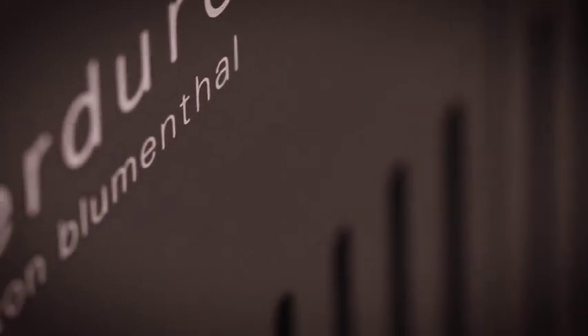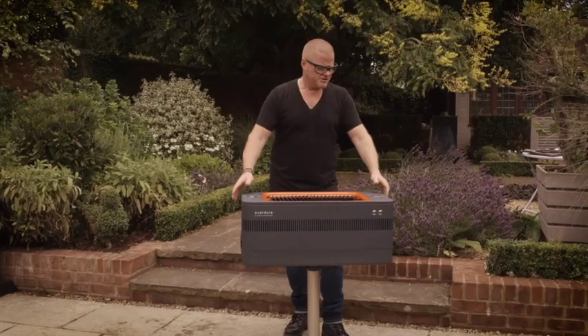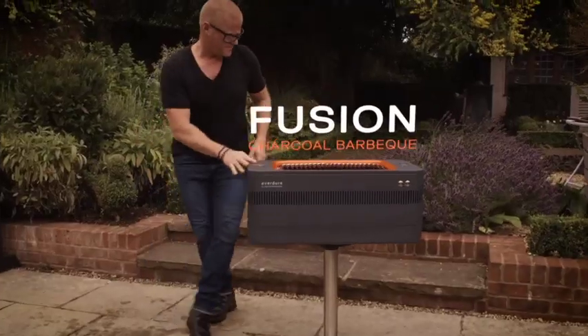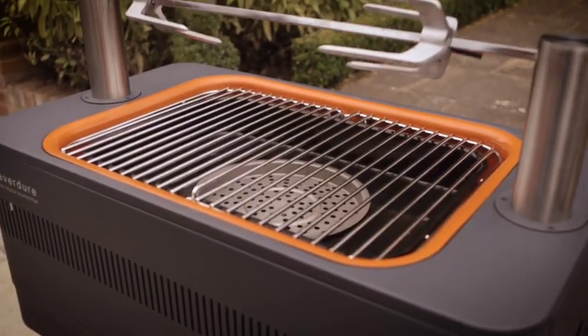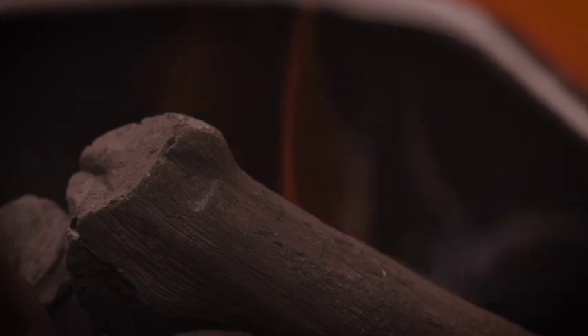I wanted to invent a barbecue that had all of the benefits of char grilling over some hot coals, but also the ease and speed of gas — and this is it. It's called the Fusion, and it's exactly because of that. It fuses together modern technology of ignition with all of the benefits of a good old charcoal fire.